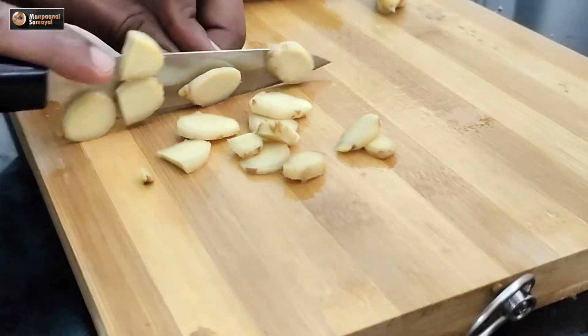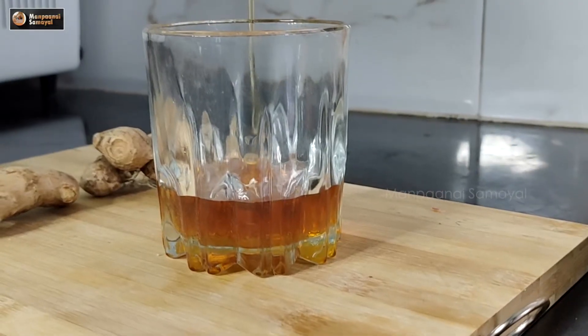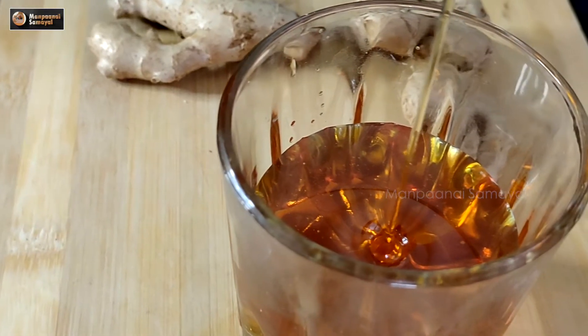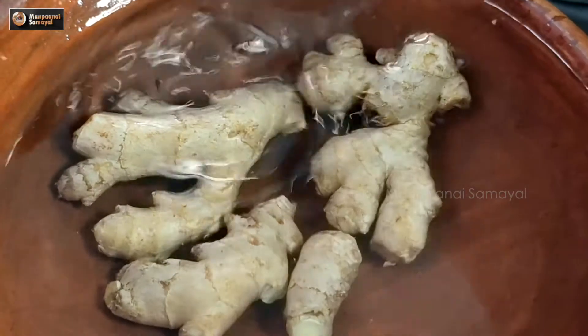This is the end of the day, we are going to eat. There is a lot of fish. That's why we can't eat the fish. That's why we are going to eat the fish.